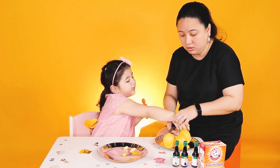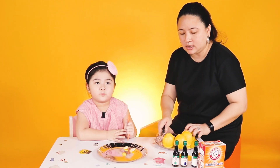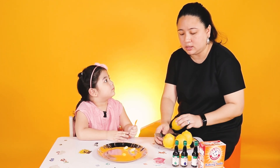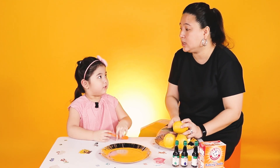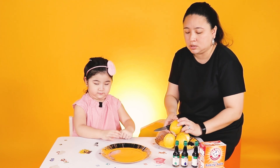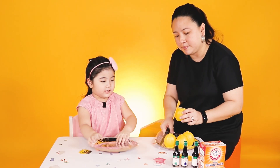No, no, no! Careful! You can't cut anything, not yet — because you're still a baby. Now, the lemon is cut.